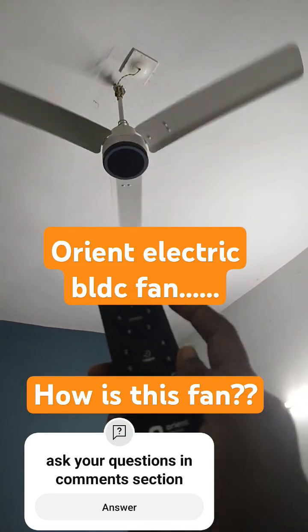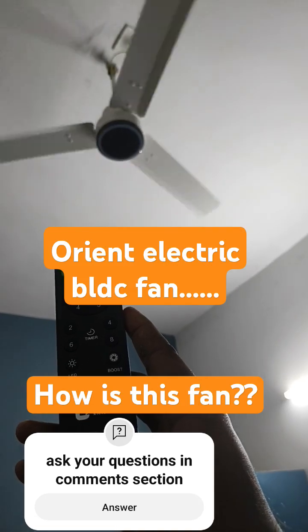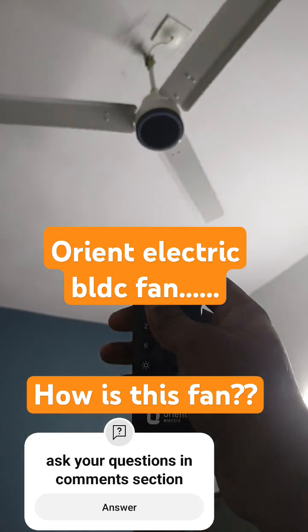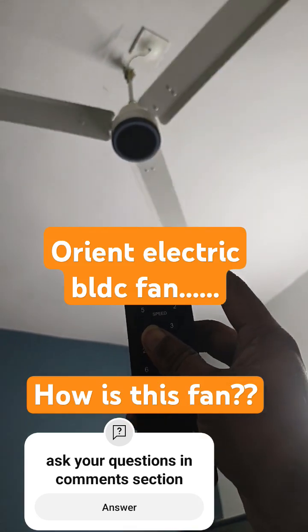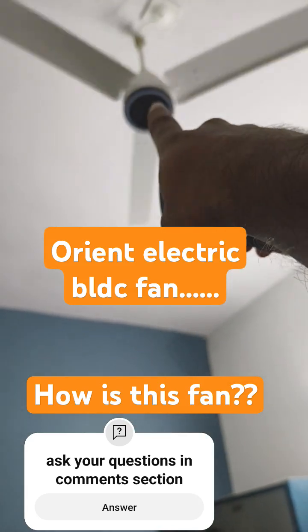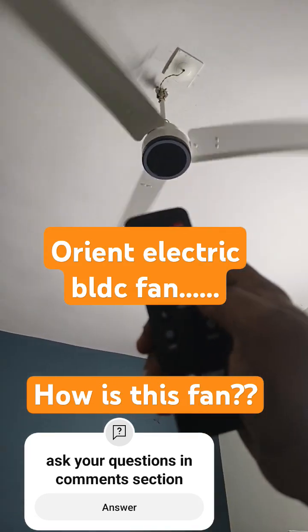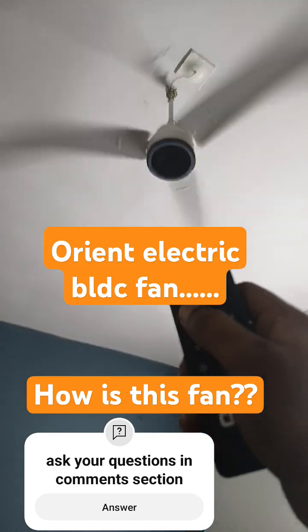This is the brand new Orient Electric BLDC fan which I purchased one week back. When you operate with the remote, there is a small LED light in the center of the fan that will blink, even when you change the speed to something else.